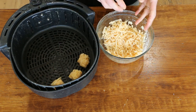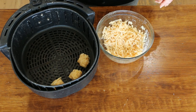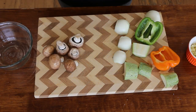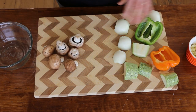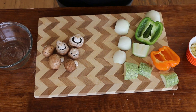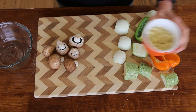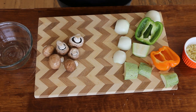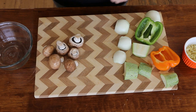I'm going to finish making my tots, throw them into the air fryer, and then prep the other ingredients. For our bowl, we're going to have mushroom, onion, peppers, zucchini, a little bit of sweet corn, and some black beans. I'm going to get the onions and mushrooms going first while our tater tots are cooking.